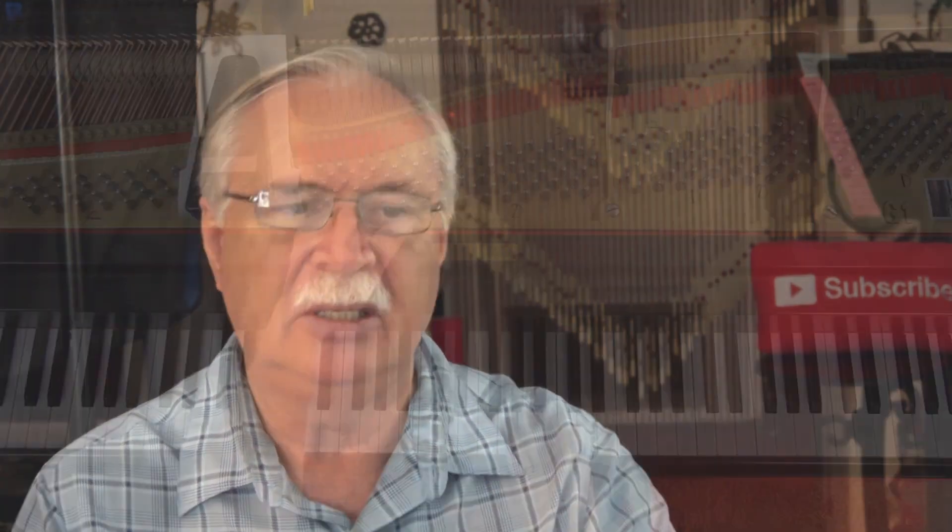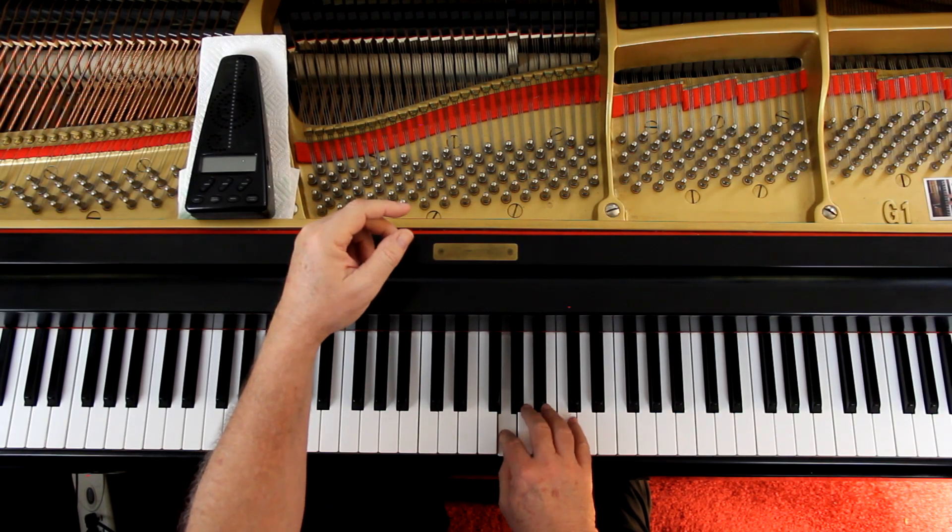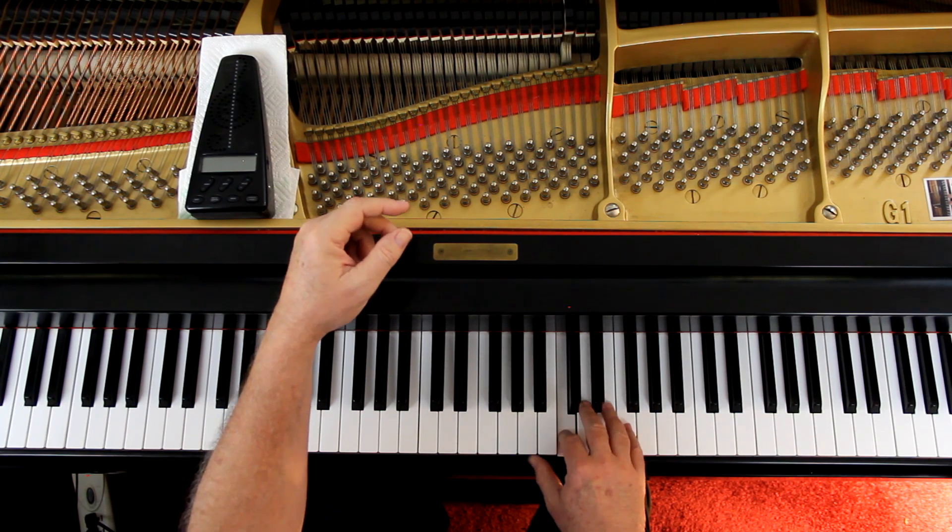It starts with a pickup beat — two-e-and, one-e-and-two-e-and, one-e-and — like so. And that's the trill. So for one beat we trill it, and that's what that means.